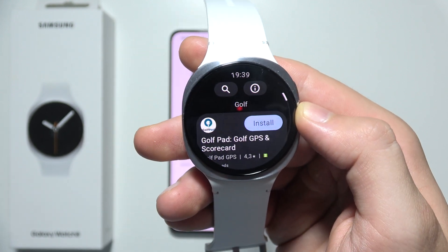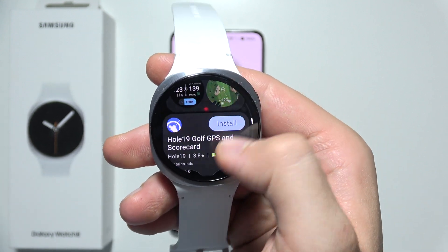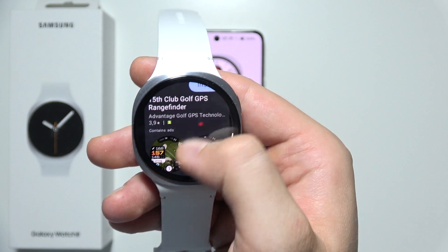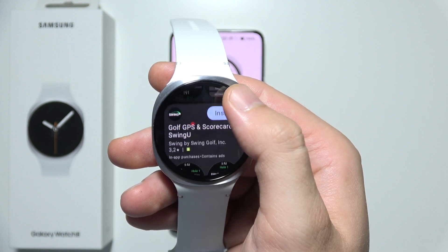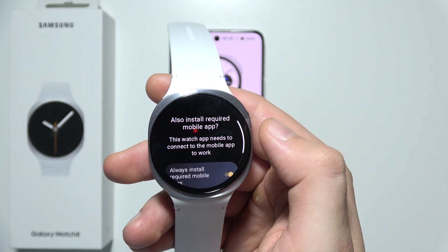As you can see, we can find the first application, a second one, and a few more. There are actually a few apps you can download completely for free, so I highly recommend you test some of them or ask your friends for a recommendation.